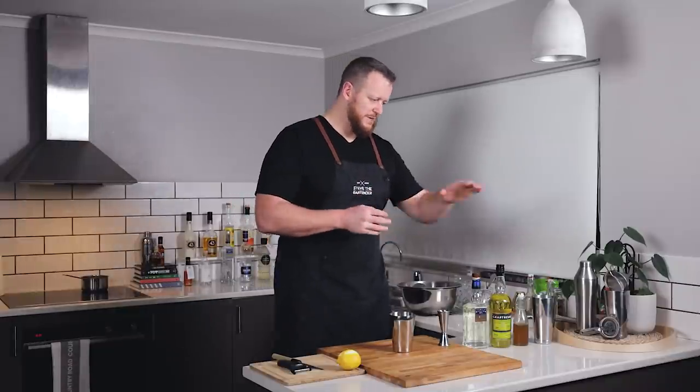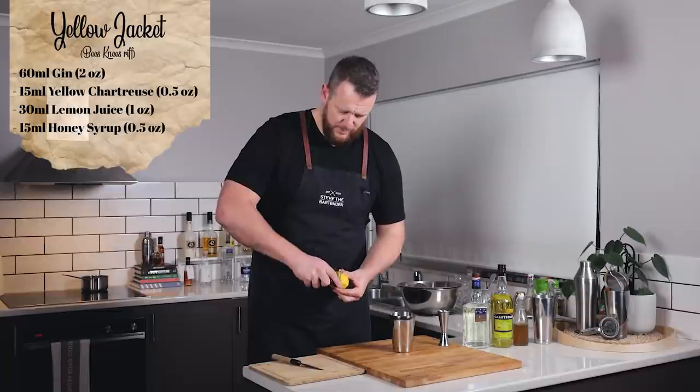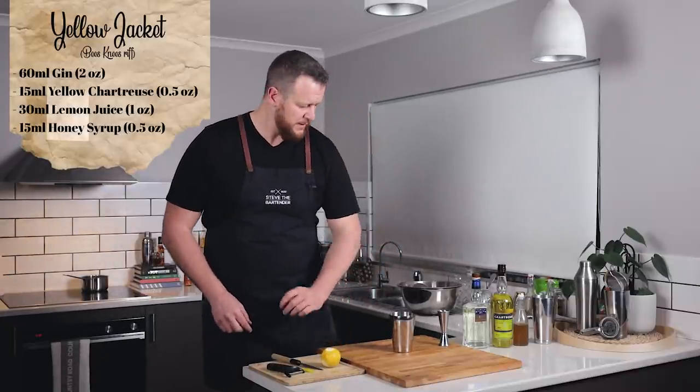On to cocktail number two. The second version of the Yellow Jacket is a simple variation on the Bee's Knees — gin, lemon juice, and honey syrup — with the addition of Yellow Chartreuse to add some sweet herbal notes. I think this is going to be really, really good. I'll start by peeling some lemon for the garnish since I'm using the juice from this lemon.